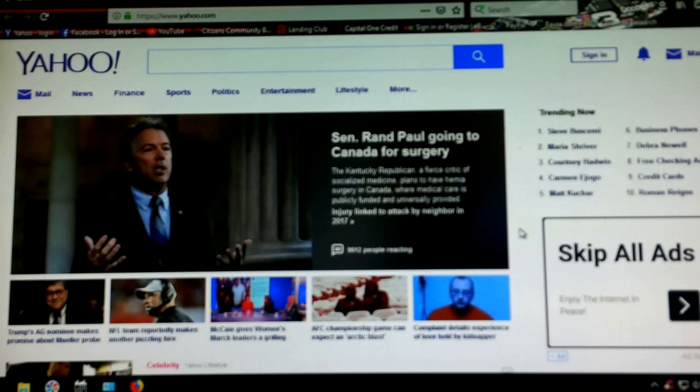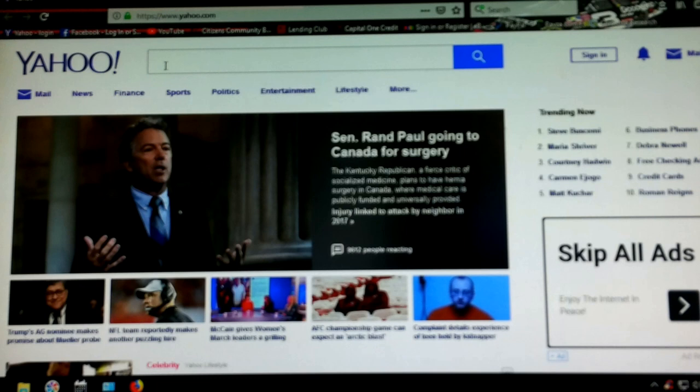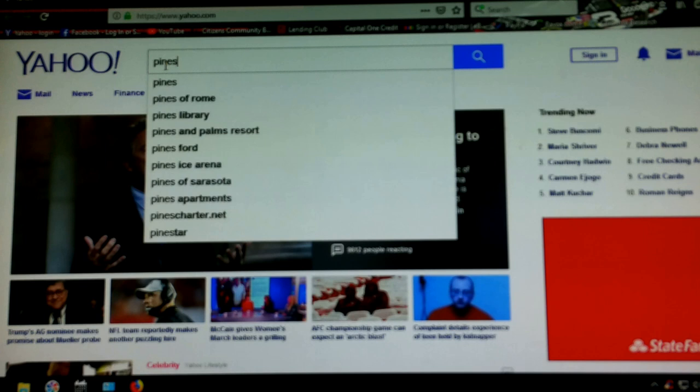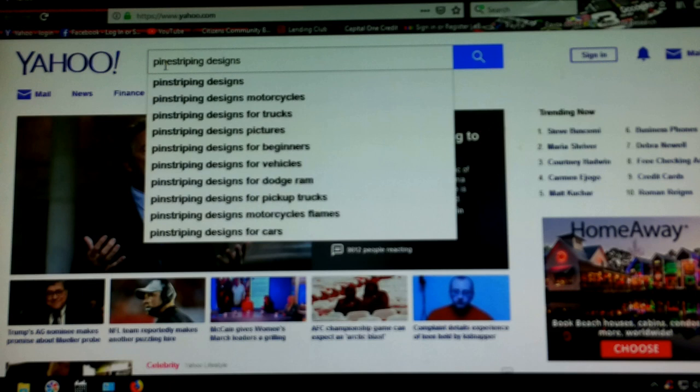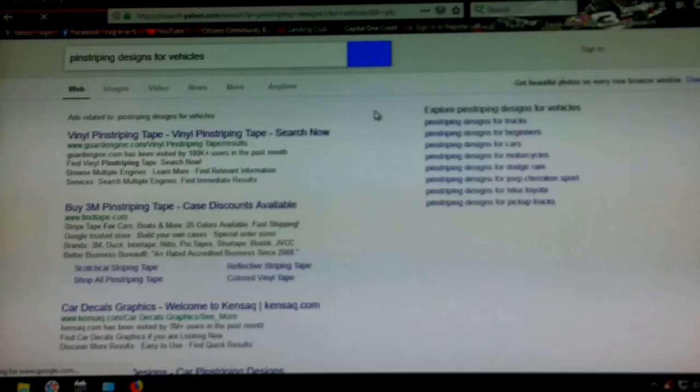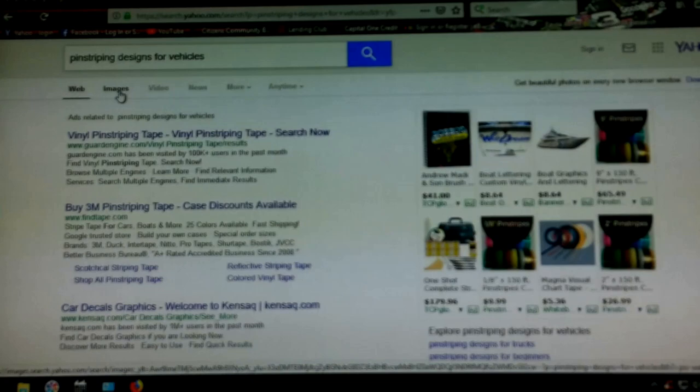First of all, you bring up the internet. I use Yahoo — I find it's the simplest. Say you want to do some graphics or some pinstriping, so let's type in 'pinstriping designs for vehicles.' Then you go to your images and they'll bring up designs.